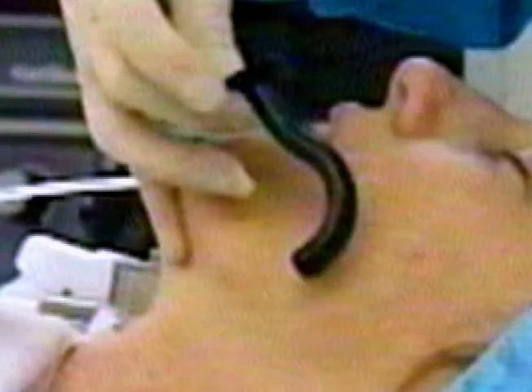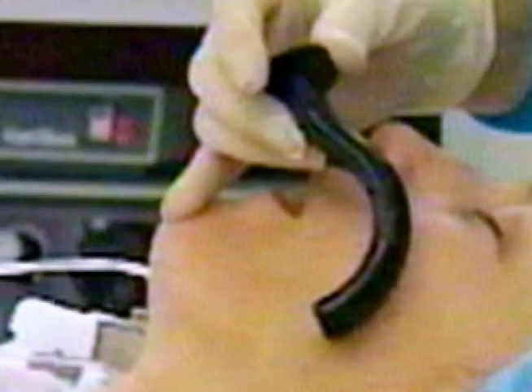To estimate the correct size, place the oral airway next to the patient's jaw and judge where the tip will lie. Too short pushes the tongue back over the larynx, worsening airway obstruction. Too long extends outside the mouth and interferes with mask fit.